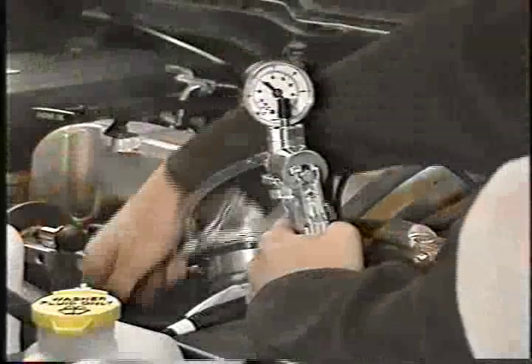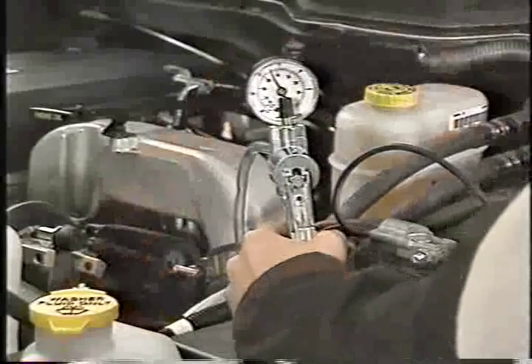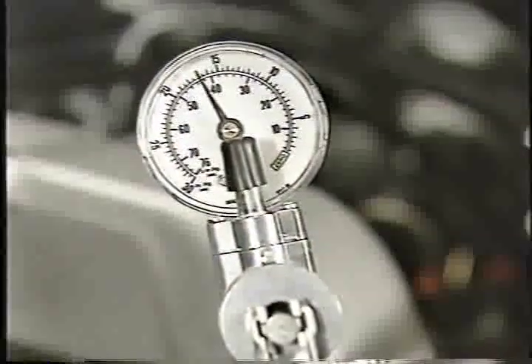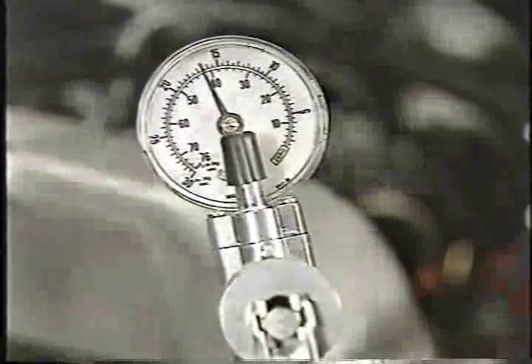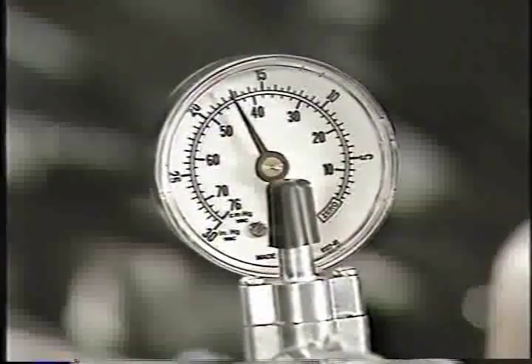Next, attach a hand vacuum pump to the test fitting and apply vacuum to the components. Do not exceed 15 to 20 inches of vacuum. If the system drops more than one tenth of an inch of vacuum per minute over a five minute period, you'll need to isolate and repair the leak. Even if the gauge reading holds, you still need to visually inspect the components for leaks after reconnecting them and starting the engine.